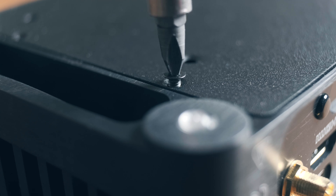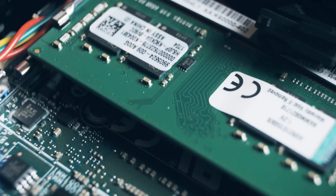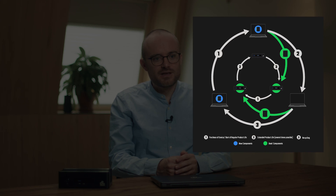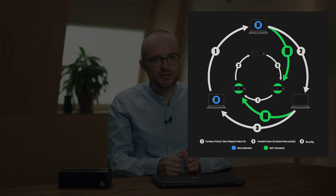We improve the modularity of our products. Modularity is not something completely new in the IT hardware industry — what exists at the moment is mostly functional modularity, meaning at purchase you can choose which components you want in your device. What is needed to make it circular modularity — which then extends the product life — is that all the components are backwards compatible, so you can upgrade to future generations without changing the rest of your hardware.